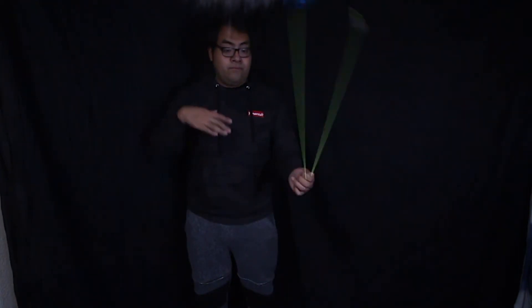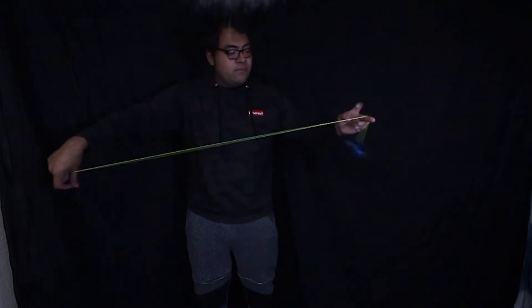To finish this trick, all you've got to do is grab the counterweight as it comes from the bottom, then you can mount the yo-yo into a trapeze and bind the yo-yo to catch it.